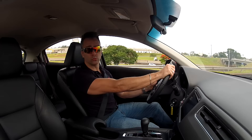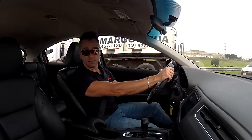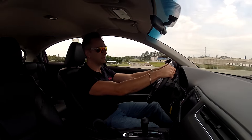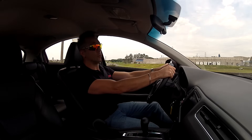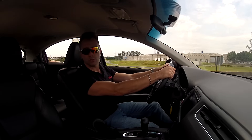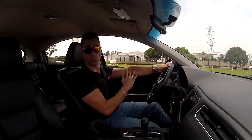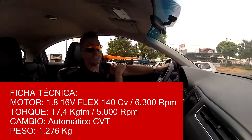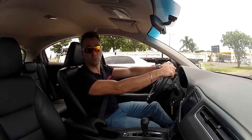This is a 1.8L 16-valve engine from the Civic. It equips all versions of the HR-V and pairs very well with the car's weight of 1,276 kg. This engine produces 140 hp at 6,300 rpm and a torque of 17.4 kgfm at 5,000 rpm.